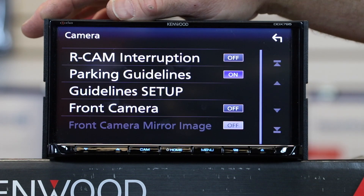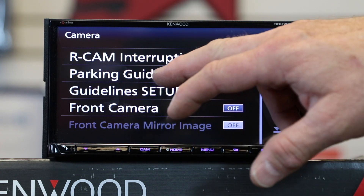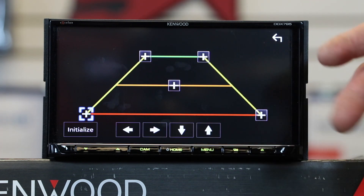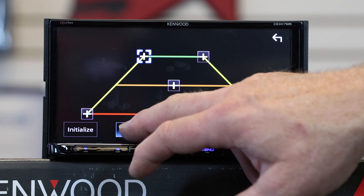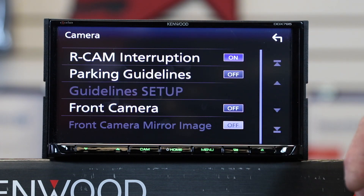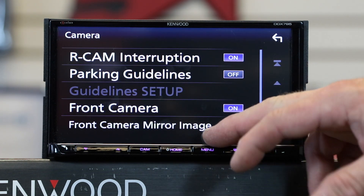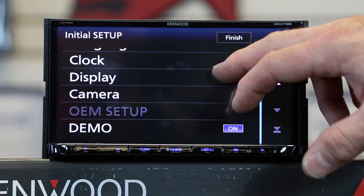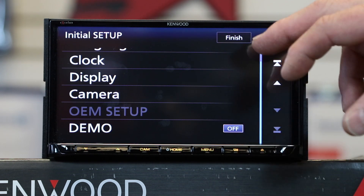Camera setup is where you configure your rear-view camera — hook power to your purple-white wire and select camera interruption on. Parking guidelines can be custom tailored; if your camera already has backup lines, you can disable those and use these instead. There's also a front camera option. If your rear-view camera doesn't flip or reverse the image automatically, the radio will do it for you. If using the Maestro RR, your OEM setup is here. Turn the demo off and select Finish.